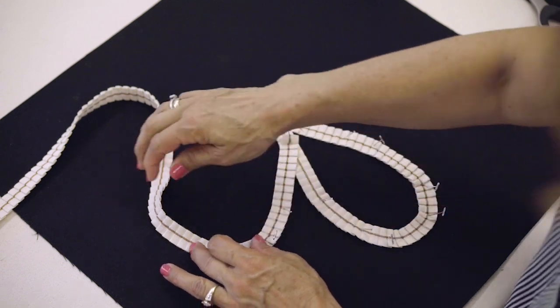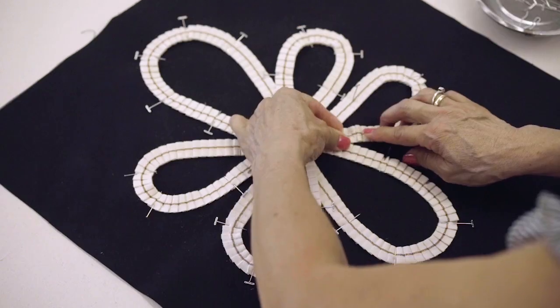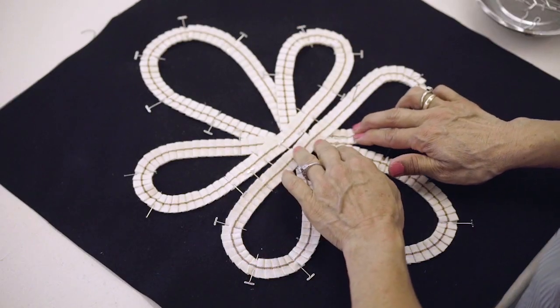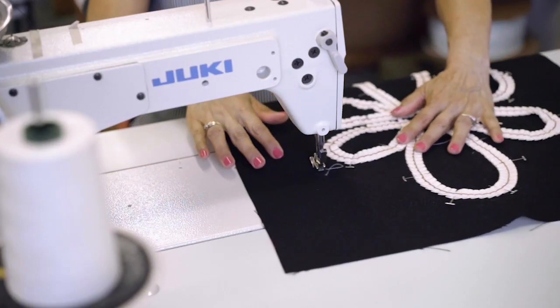Lay out your tape on the pillow and pin it into place. We like to baste it into place — it makes the application of sewing easier — and we like that detail, and then sew it.